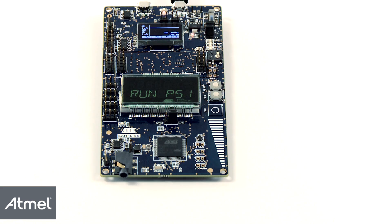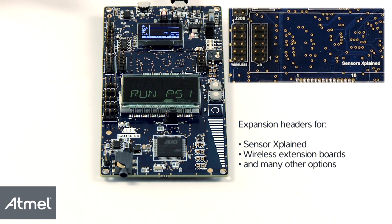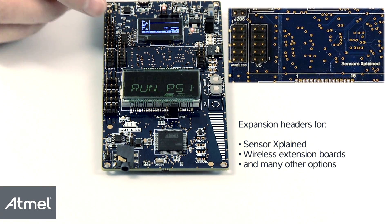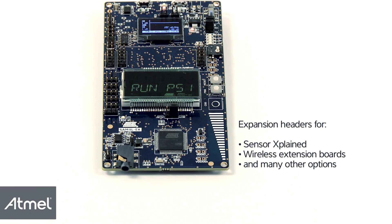In addition, there are many expansion possibilities. There are expansion headers where sensor expansion boards and wireless extension boards can be plugged in. You could easily add MEMS sensors or one of the many wireless add-on boards offered by Atmel.